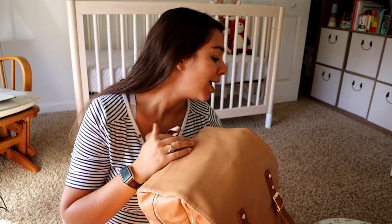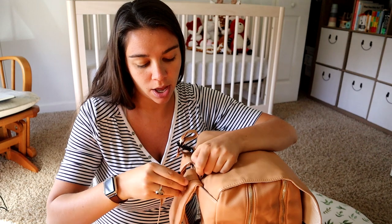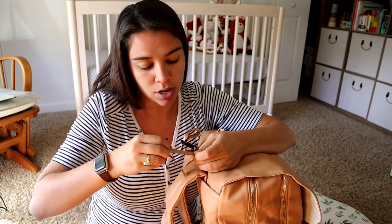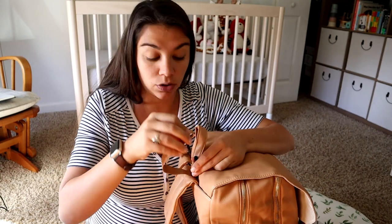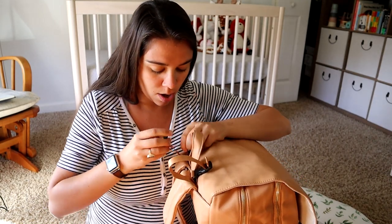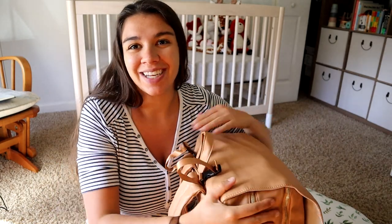I'll just have the Boppy pillow separate. There actually is a place to attach things — it's got these little loops here — but I don't think they'll quite fit over the Boppy. It is useful if you've got like an extra item you want to attach on top.